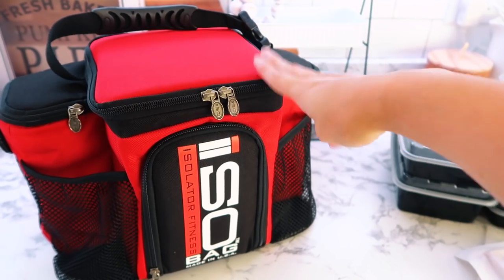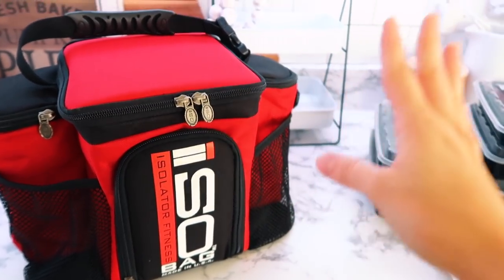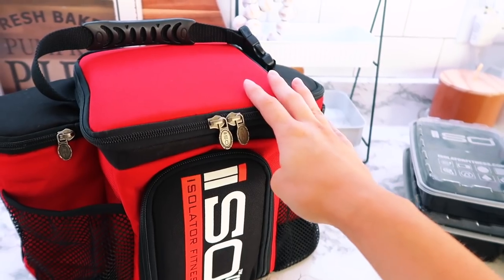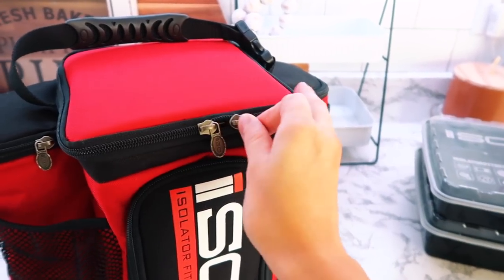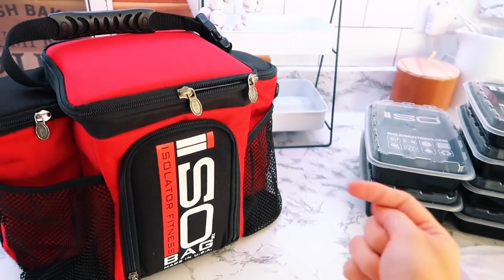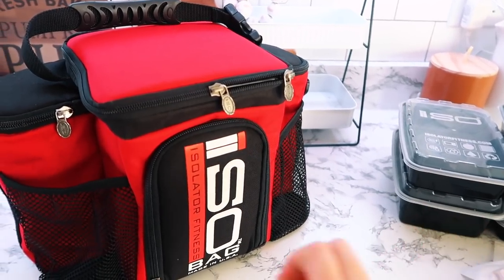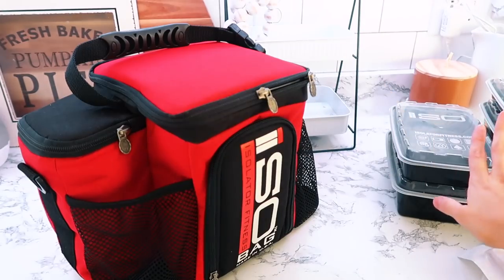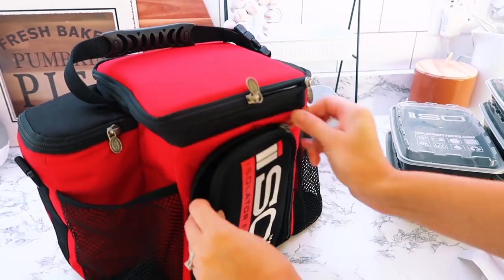They have a pretty genius system. This is the bag that Corey chose — it is their three meal bag. We have had so many lunch bags through the years and this thing is definitely the most high quality bag we've ever had. The zippers are super sturdy and super durable. They are also made in the U.S. and I love supporting companies that make high quality products here.